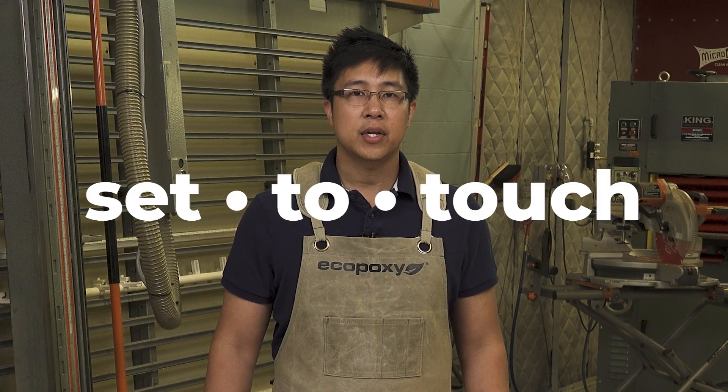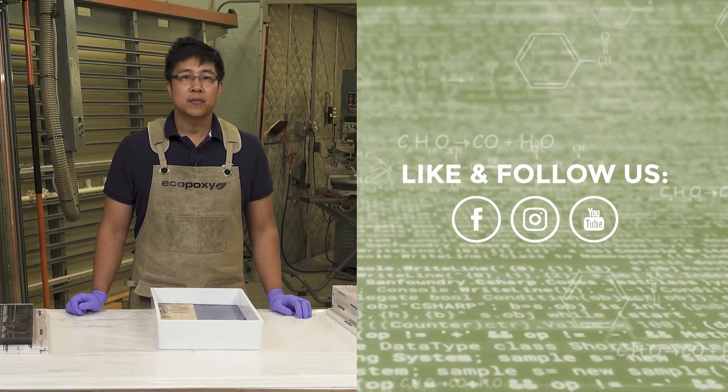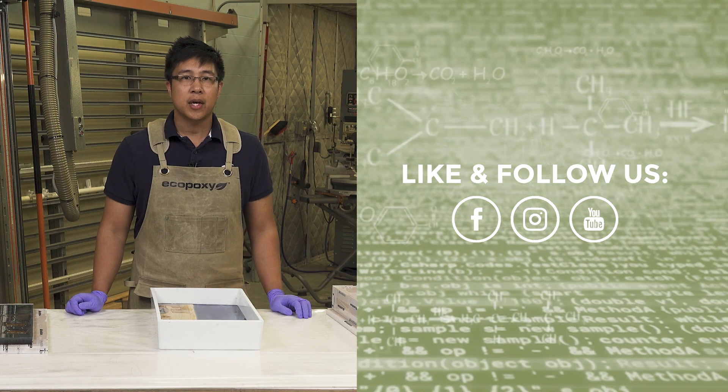And there you have it, set-to-touch in a nutshell. Hope this video was helpful, be sure to like and subscribe, and we'll see you in the next one.